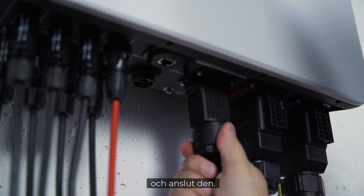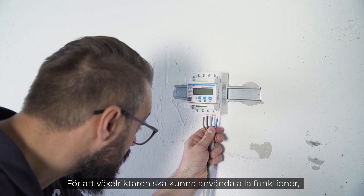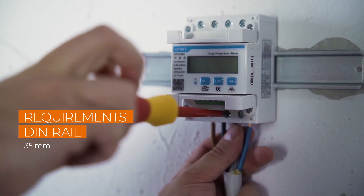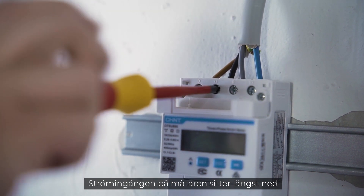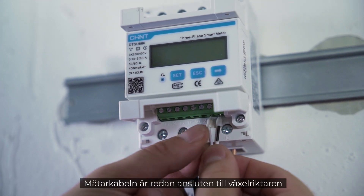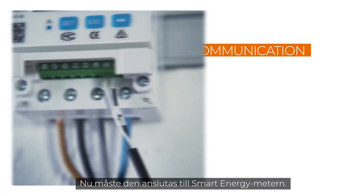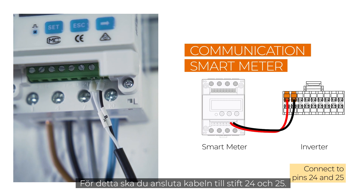To enable the inverter to use all functions, the smart energy meter must be connected. This is mounted on a DIN rail and then connected to the power cable — the power goes into the meter at the bottom and comes out at the top. The meter cable has already been connected to the inverter via the communication plug; now it must be connected to the smart energy meter at pins 24 and 25.